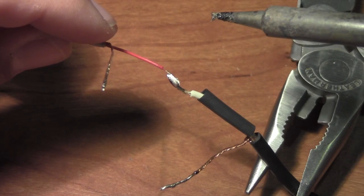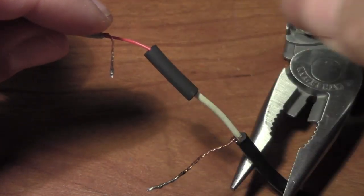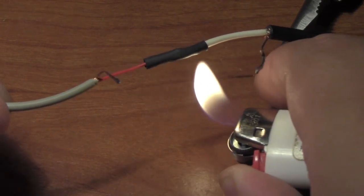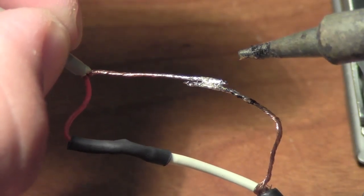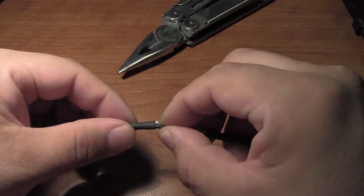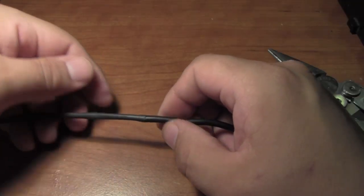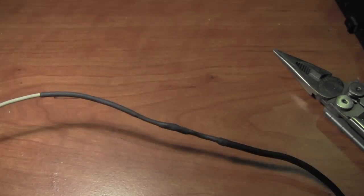Now it's time to grab your soldering iron again. Take the two shielded cables and solder them together. Then you can take your heat shrink tubing, slide that up over the missing insulation, use your lighter and shrink it down. Moving right along, grab the soldering iron and start soldering together the other side. Now take the longer piece of heat shrink tubing and slide it over everything. Mine was a pretty tight fit so I had to work at it a little, but I managed to get it. Now take your lighter and start heating up the heat shrink tubing — this will give it a nice snug fit.